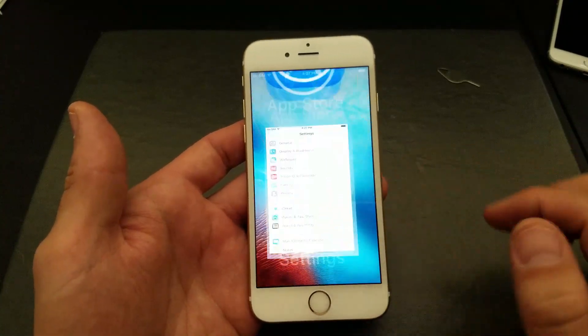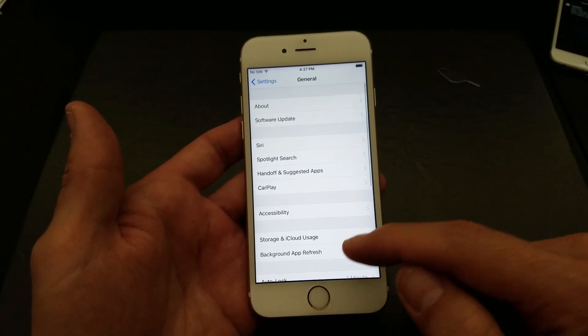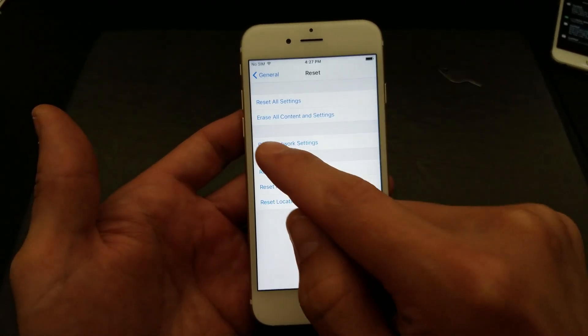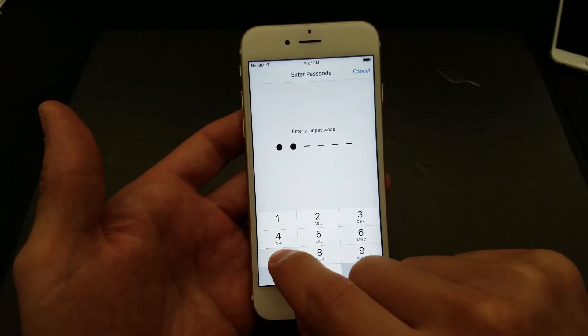What you want to do first is go to Settings. From Settings, click on General. Then from here, scroll all the way down and go to Reset. What we want to do is click on 'Erase All Content and Settings.' I'm going to click on that and type in my password here.